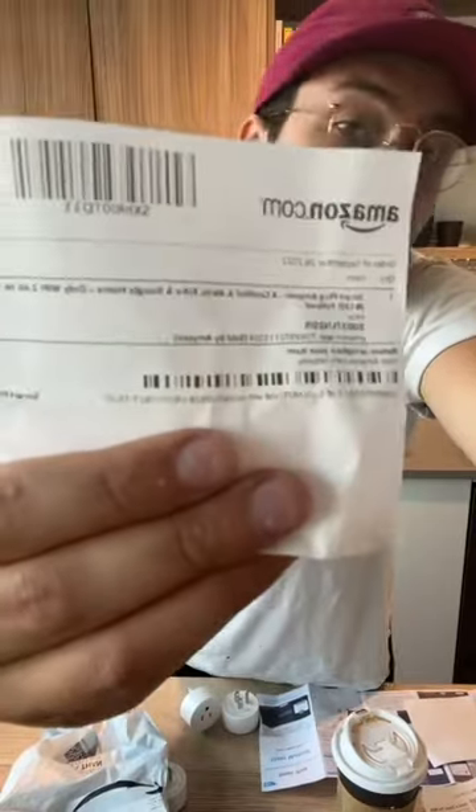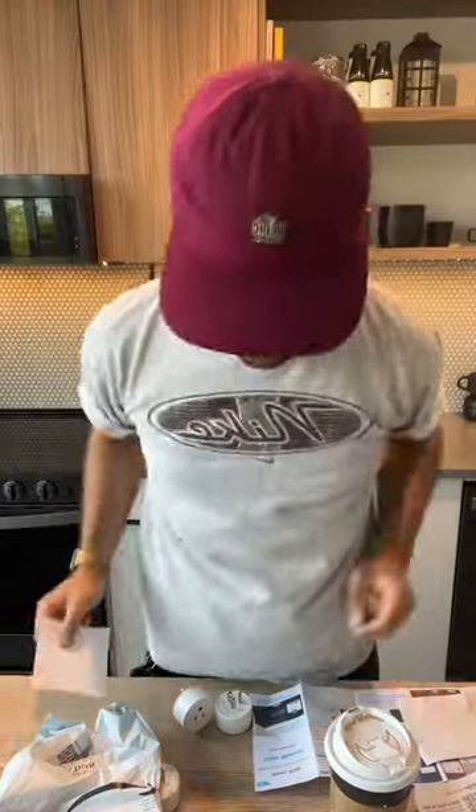If you're looking for a super budget smart plug option, these could be the way to go. The listing name is here if you want to check it out for yourself. And thank you to Riley for sending these over.